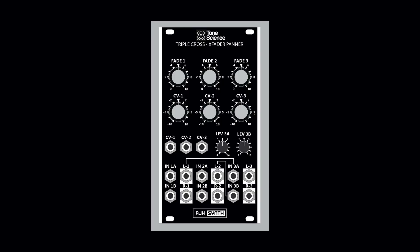I wanted to bring some of my own working methods that I use in composing with these instruments to bear on their design, and so the first module in the AJH Tone Science series is the Triple Cross. This has three channels of panning and cross fading and is based on one of the core patches that I used in my original Tone Science album. Behind me is the basic patch for this on my Serge system and now this technique can be explored in 14 HP of Eurorack.